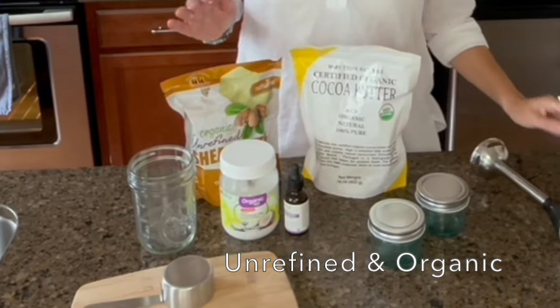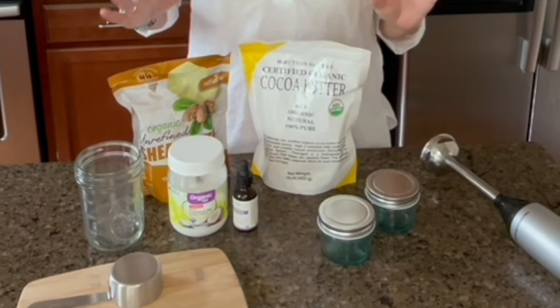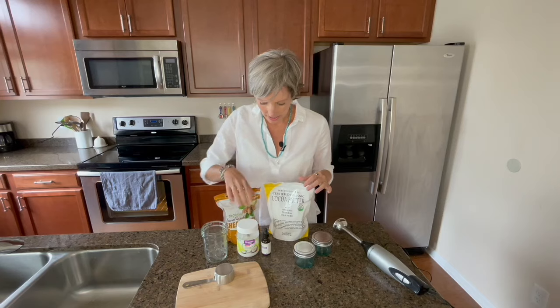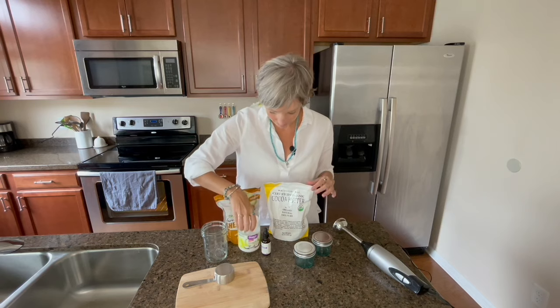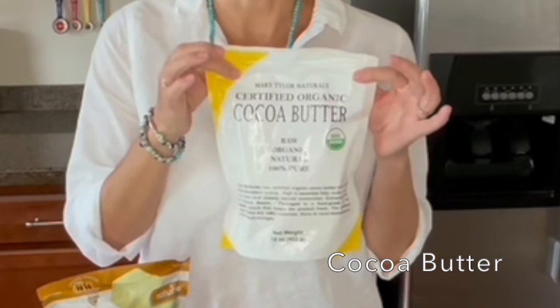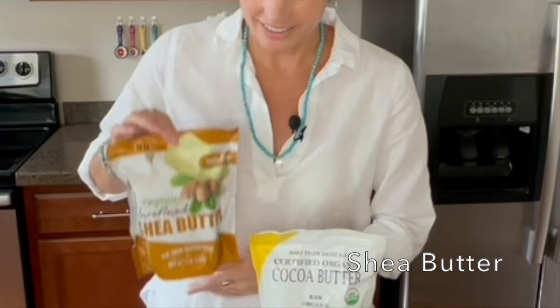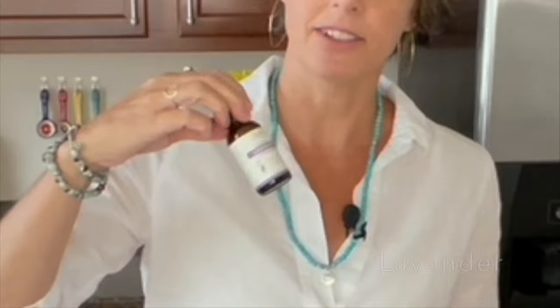All ingredients should be unrefined and organic. So these are the ones I use, although you can use a lot of different variations. I use coconut oil, cocoa butter, shea butter, and you can choose any essential oil you enjoy — I like lavender.